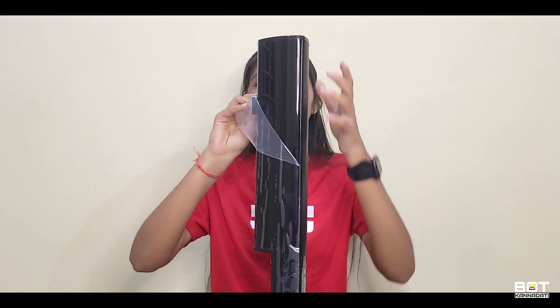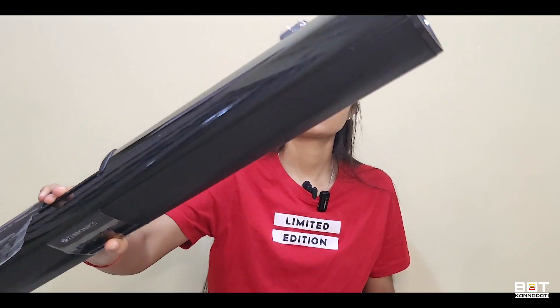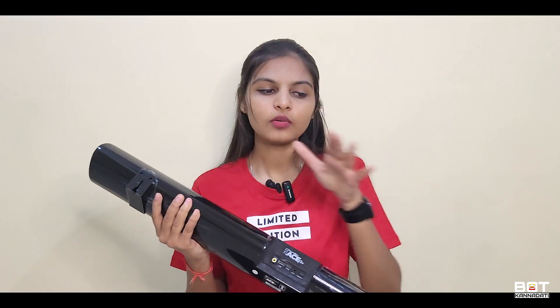It is beautiful with a nice color. The plastic material has a glossy finishing. We also have the option for wall mount.